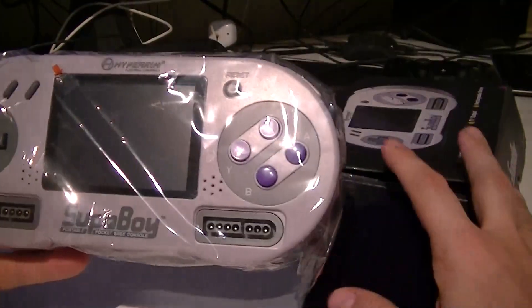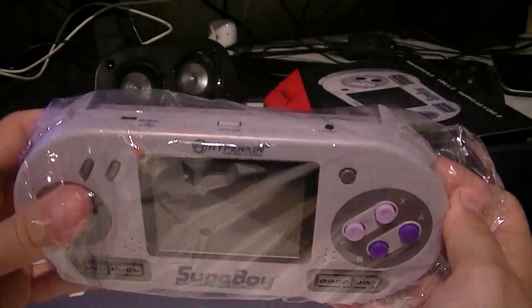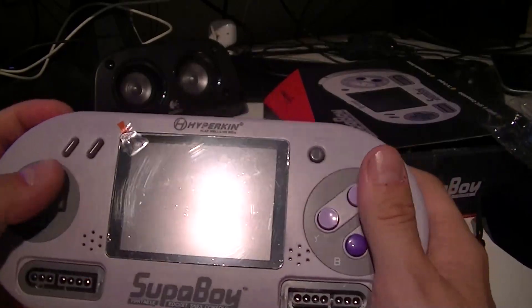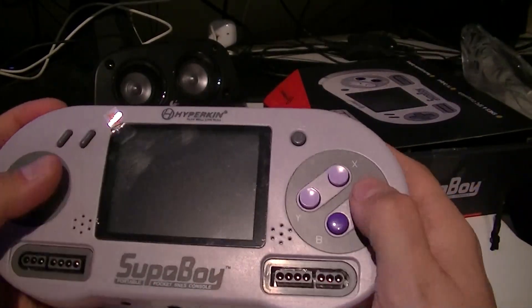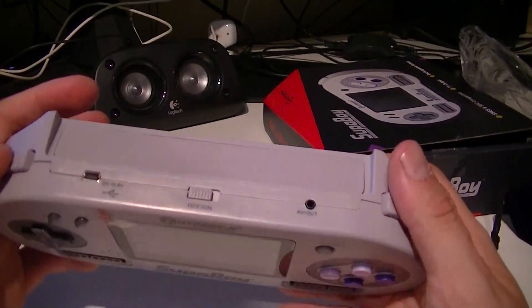There it is, still in its plastic. Whoa, I thought it was smaller than that — it's kind of bulky, it's big! The controls feel good though. It is huge, man.